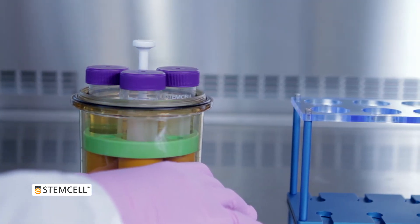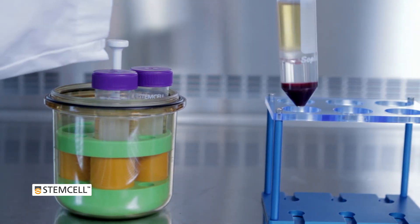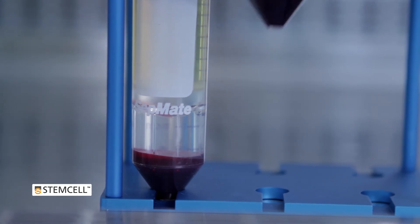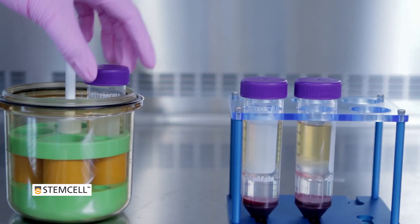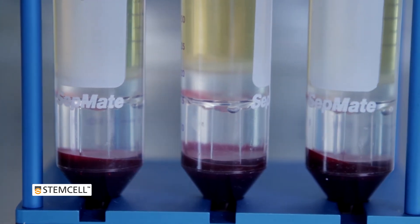Red blood cells and granulocytes pellet to the bottom of the tube during centrifugation, while PBMCs remain above the insert. Some red blood cells may be present on the surface of the insert, but these cells will not affect the purity of your PBMCs.